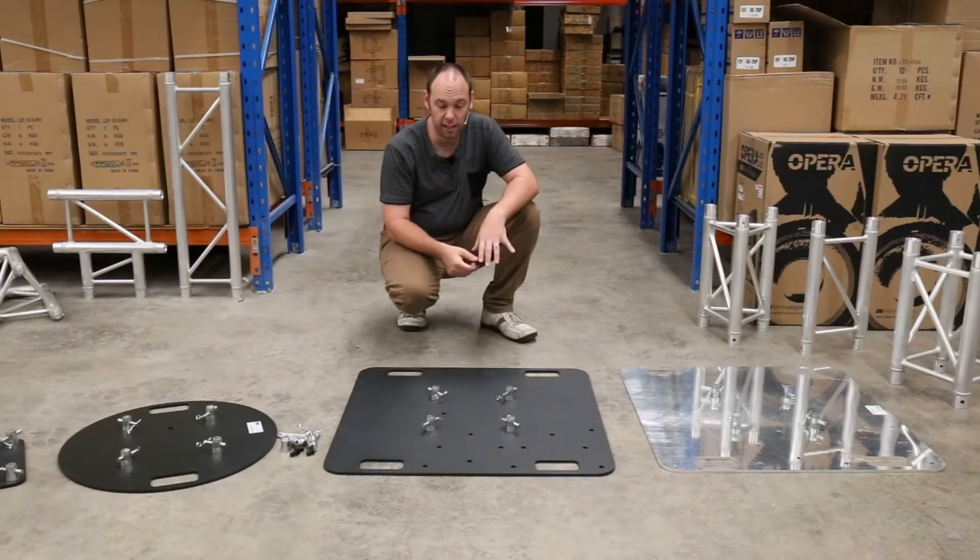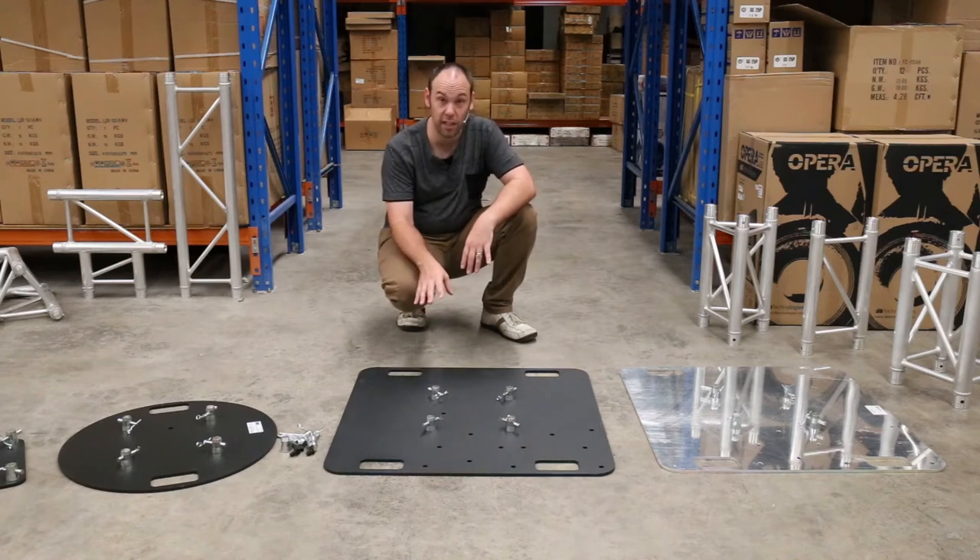Hi guys, Lee here from VFM Audio. Today in this video we're going to be talking about base plates, in particular the base plate that will work with industry standard 290mm box and tri-trusses.